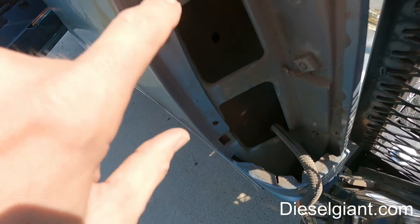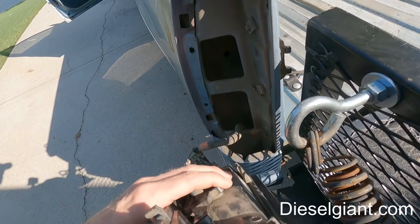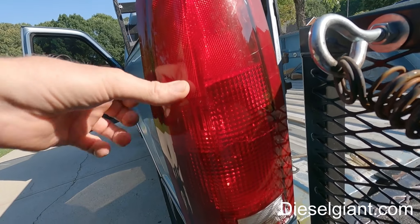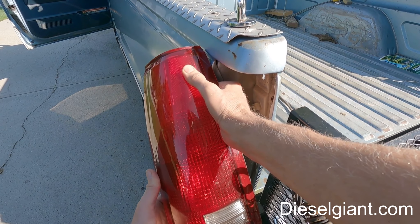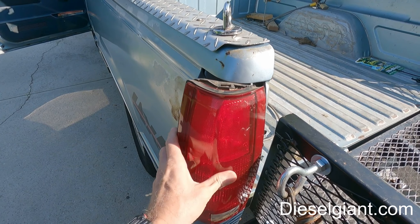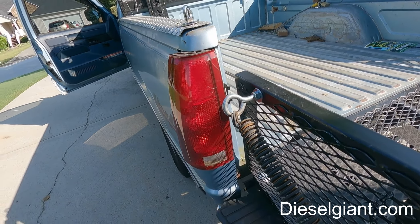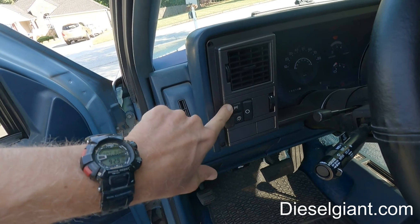I've gone ahead and turned the left blinker back on, and as you can see there's nothing happening. We need to do a little bit of diagnosis. I'm going to wiggle the connector and see if the lights come on at all. I'm wiggling the wiring harness connector — we've got nothing. So I'm going to turn the parking light on and see if that gives us any power to our parking bulb.